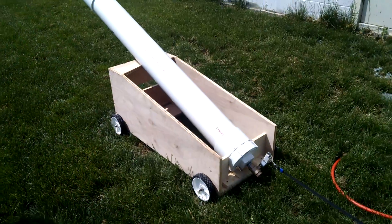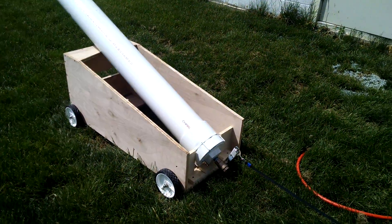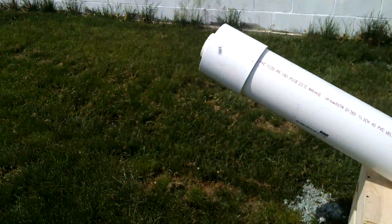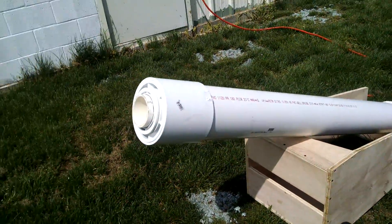So we finalized this cannon, we've made a little carriage for it, got a trigger strap on it so you can step back away from it a little ways. We've greased the diaphragm and have it ready to fire.